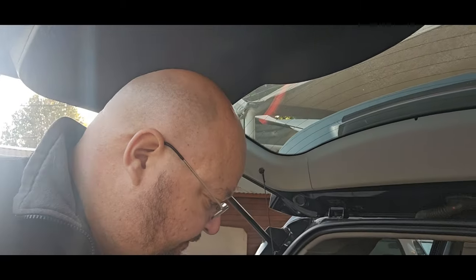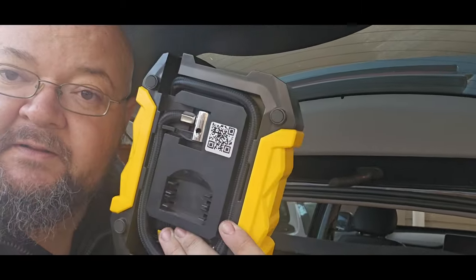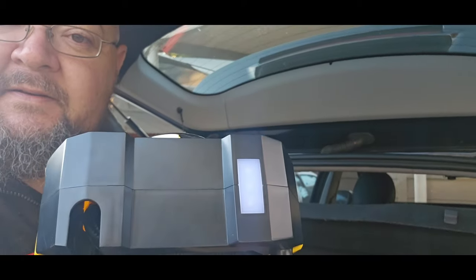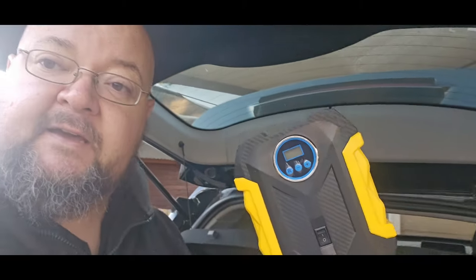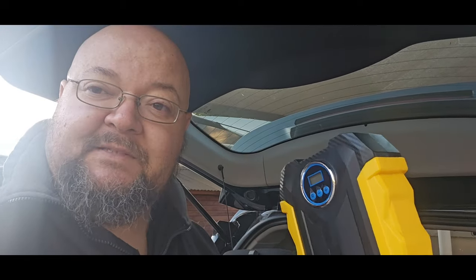The problem with them is that if you're stuck in the middle of nowhere — for example, I'm stuck at my office — I repair the tire, but how do I pump it up? I've got myself one of these: a little portable pump with a nice little light at the top. It goes up to 2.8 bars, so even the T8 it'll do. This cost me 280 bucks on Takealot.